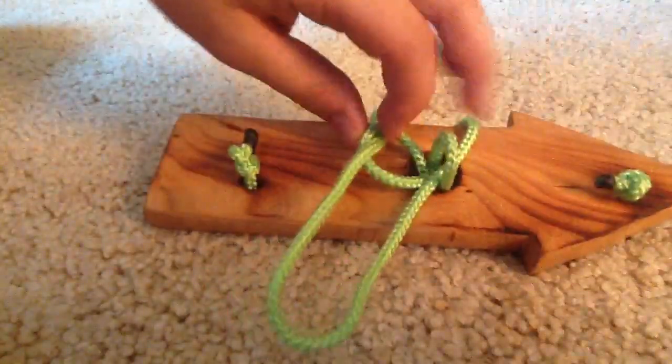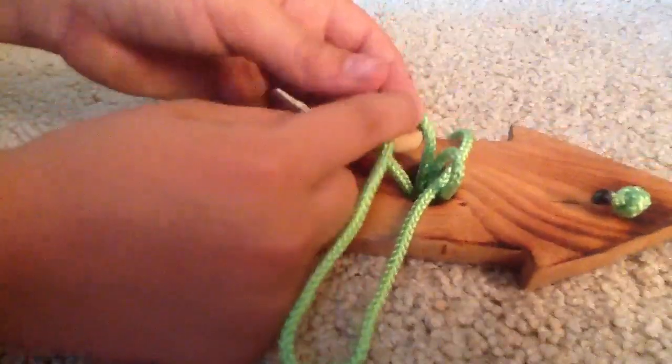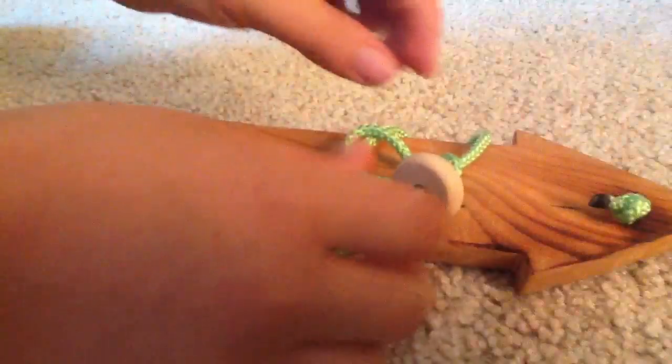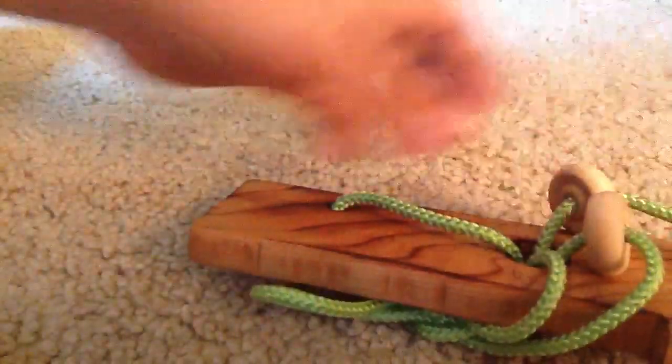So there's two loops showing there and there. You take your ring and you continue through both loops — try to fit it in — and then you come and they're almost touching.